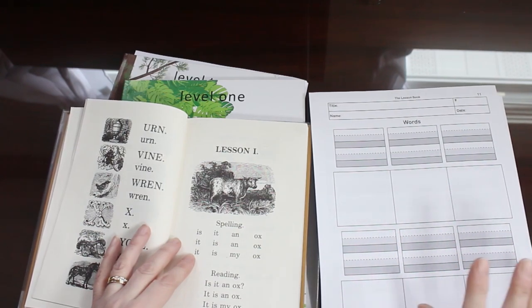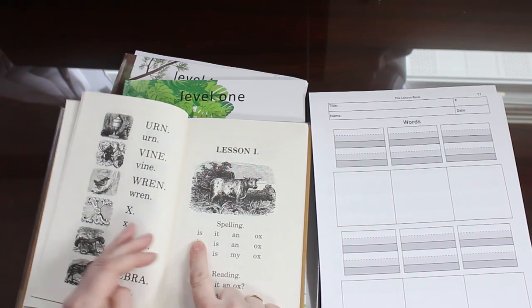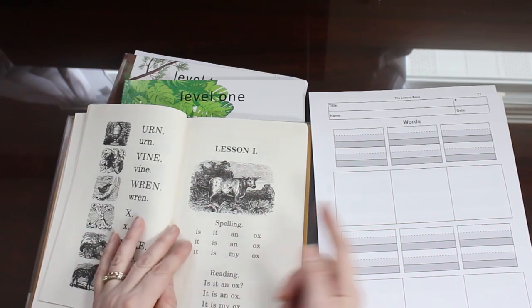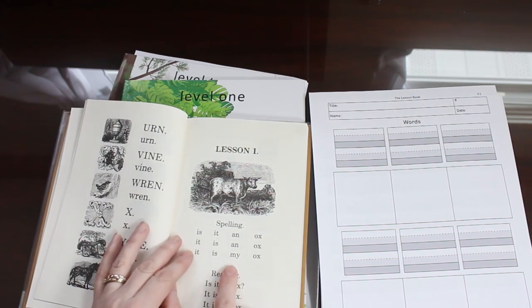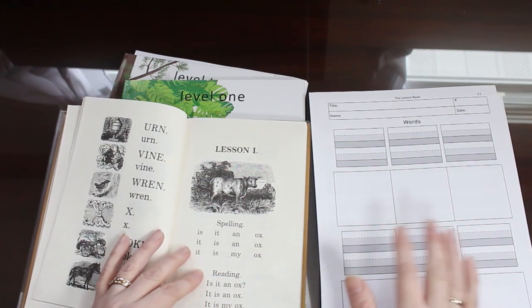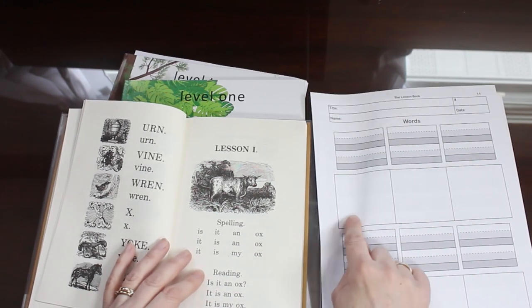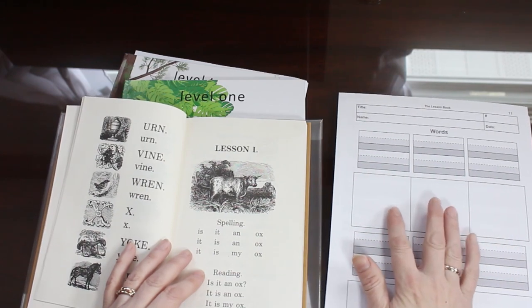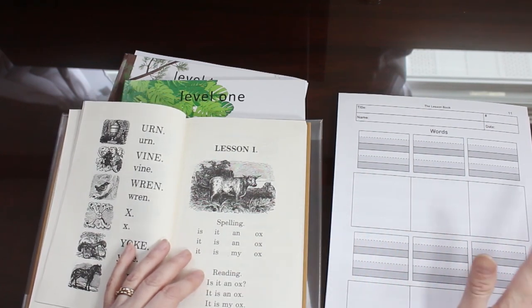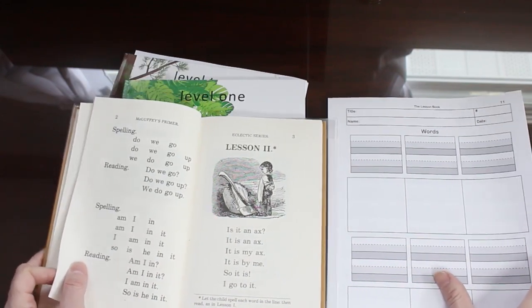Now I know it sounds like, how can a child find a picture to draw for a word like 'is'? You're going to have to be a little creative. But definitely for a word like 'ox' or 'my,' they like the word 'my.' And if they can't think of anything, just say draw mommy, or draw daddy, or draw the baby, or if you have a pet. It doesn't have to be specific — it's just for fun. Just get them used to the lesson.